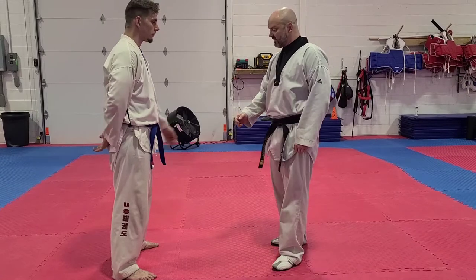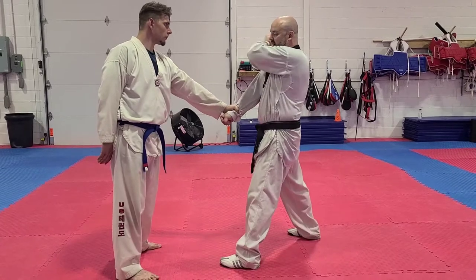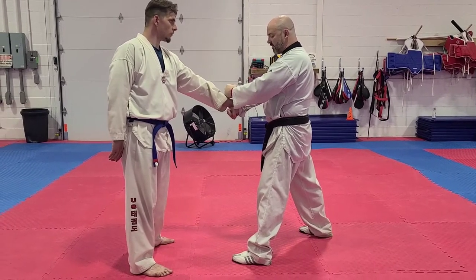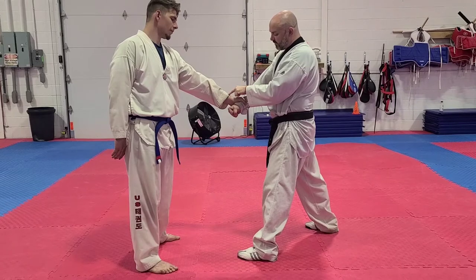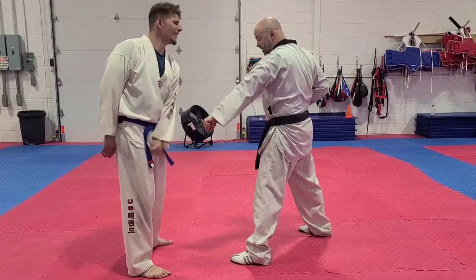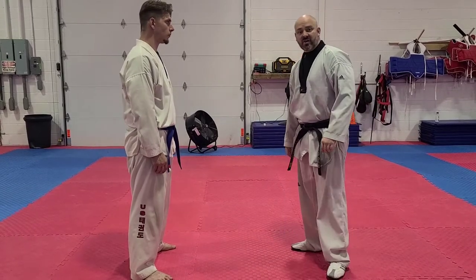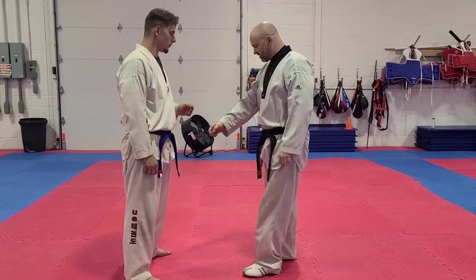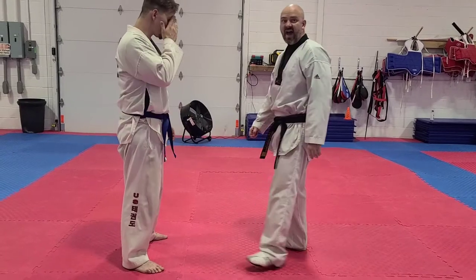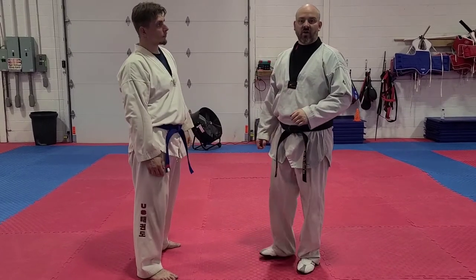Another one you can do is your low block from your form. I step back on the same side, the arm comes up, and I'm going to strike right on top of his arm with the hammer part of my fist. There's actually a pressure point about an inch above his wrist that will hurt if you hit it. I pull my arm back just like I'm doing my form — that's the actual application for any form where that is your preparation. One more time: I step back on the opposite side, bring the hand up, and come down just like that.